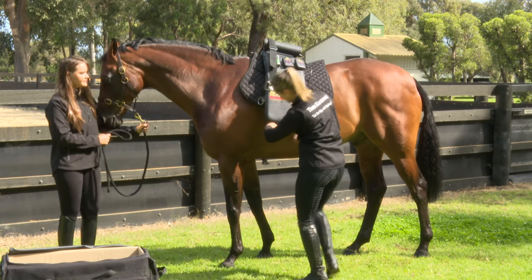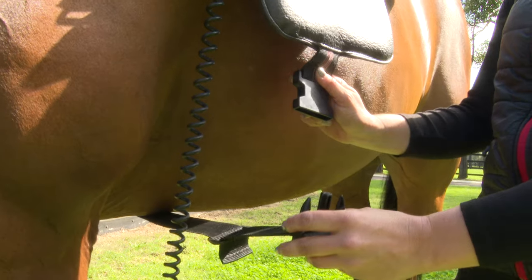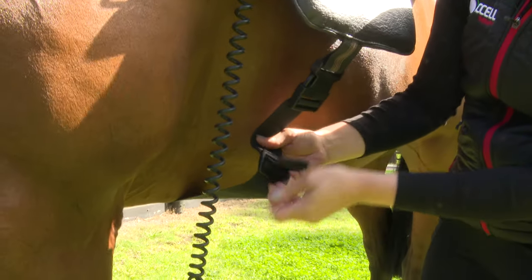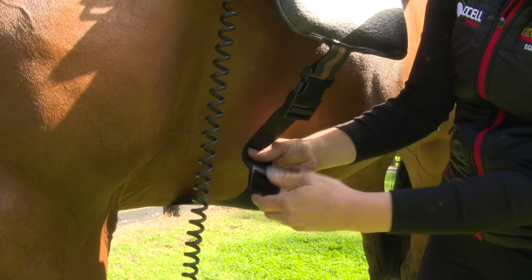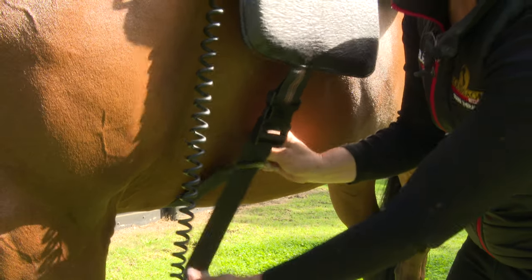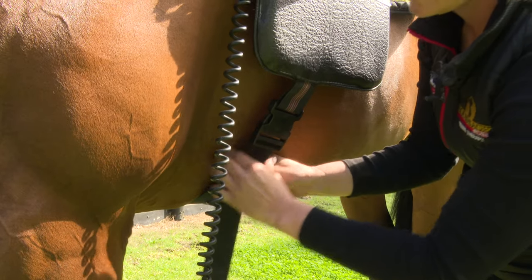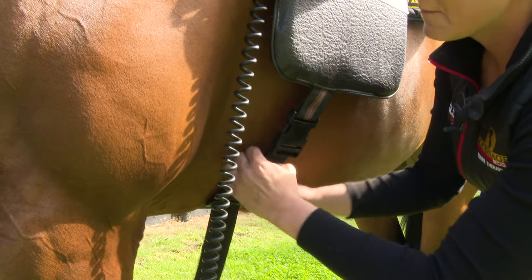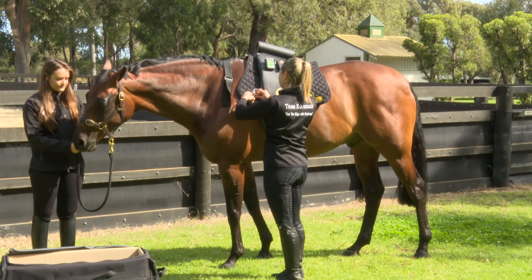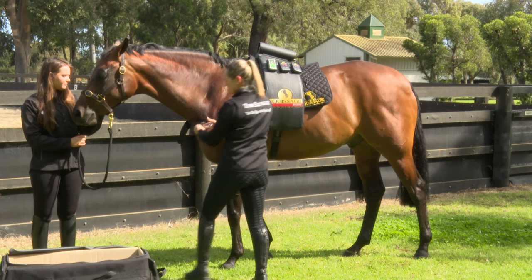Pop this on the horse. With the girthing system, clip on this little strap here. Pull out of its first hole — it makes it a lot easier to do up the girth. Slide until it's firm. It doesn't have to be girth tight, but it does have to be firm so it doesn't roll around. Your chest strap goes around the front. Always make sure that you have this on.